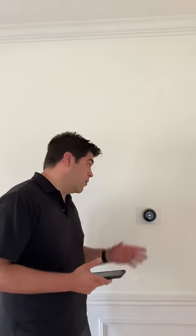This is a video to explain how to set up your Nest thermostat when one is already installed in the house that you're moving into.